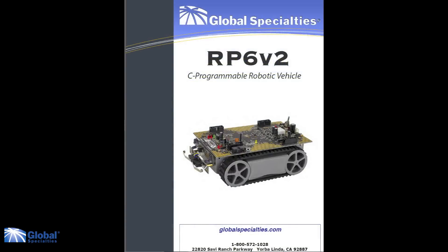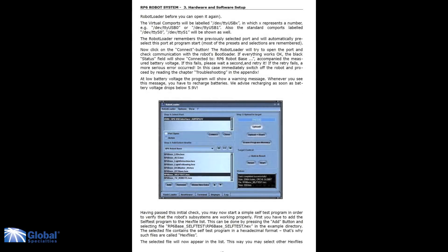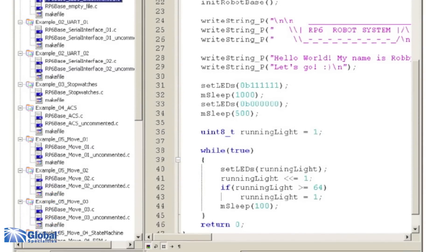On the CD you will find an exhaustive 140-page manual that includes the assembly instructions and C language programming guide. Download the sample programs using the included robot loader software, or write your own custom programs with the Whenever Programming Development Environment, which is also on the CD.